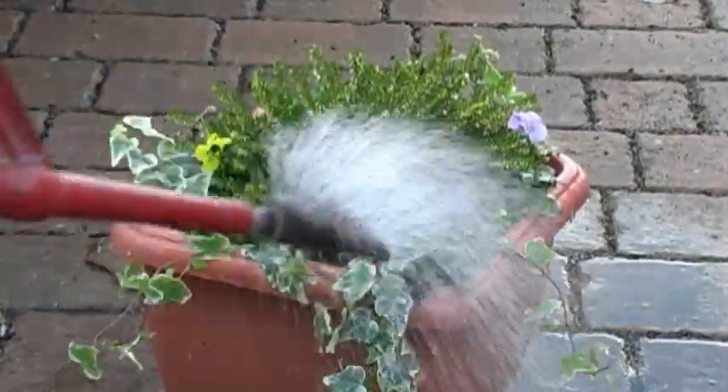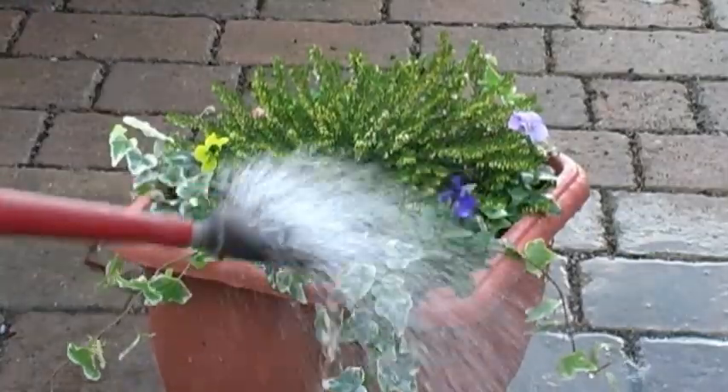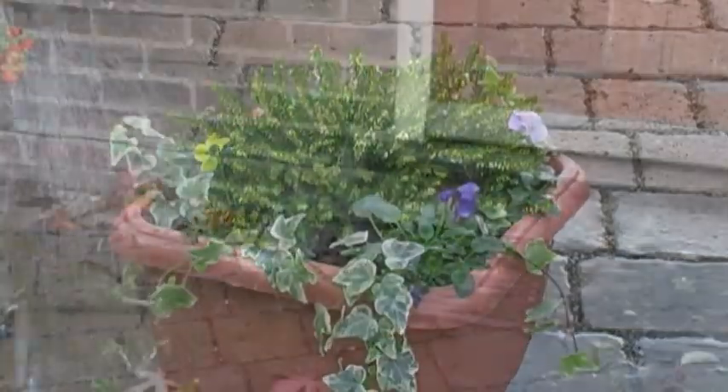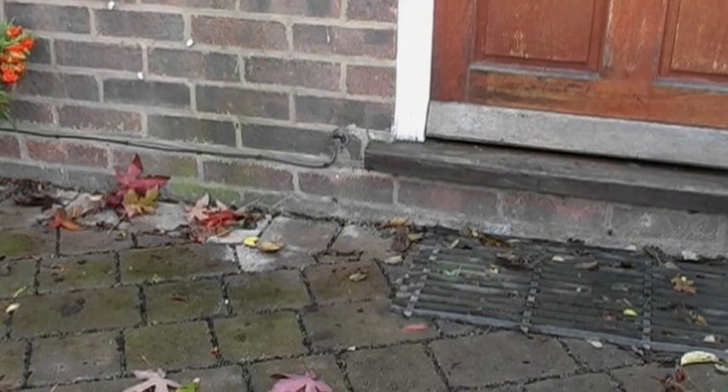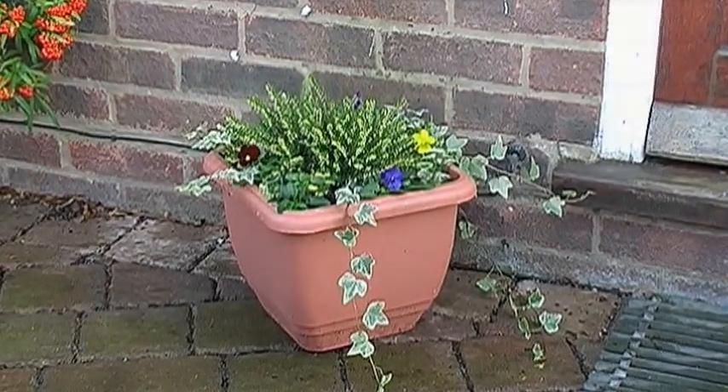All that's left to do now is water the container well to settle the compost, and if you notice any holes as it settles, top them up. So there you have it - a quick and easy way to add some much-needed colour and interest through the winter and into the early spring. Now there's no excuse for having a boring patio during the winter months, especially as you can reuse the plants in your border next year.